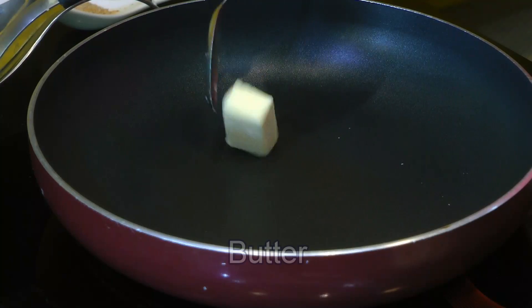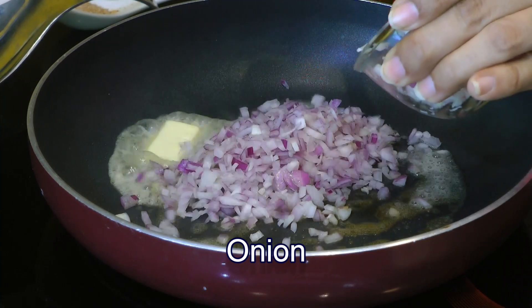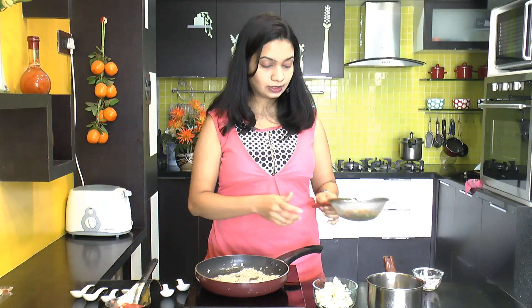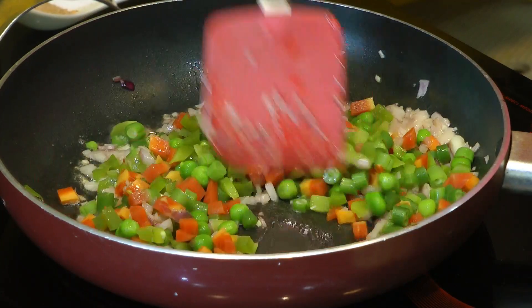Once our veggies are boiled, the next step is to sauté them in some butter. I'm adding a tablespoon of butter into a pan. Let the butter melt down, then add some finely chopped onion. Sauté the onion for just about three to four minutes — we don't want to caramelize it, just make it soft and translucent. Now pop in the boiled veggies and sauté for three to four more minutes.